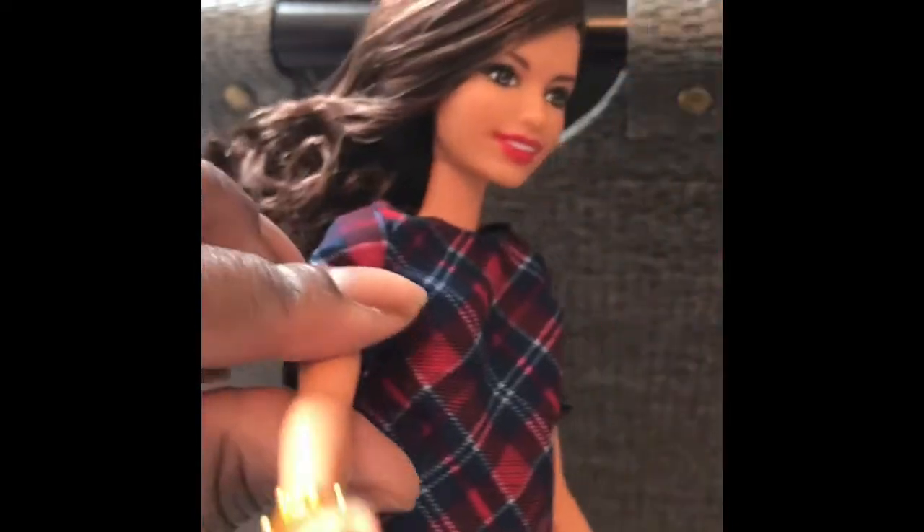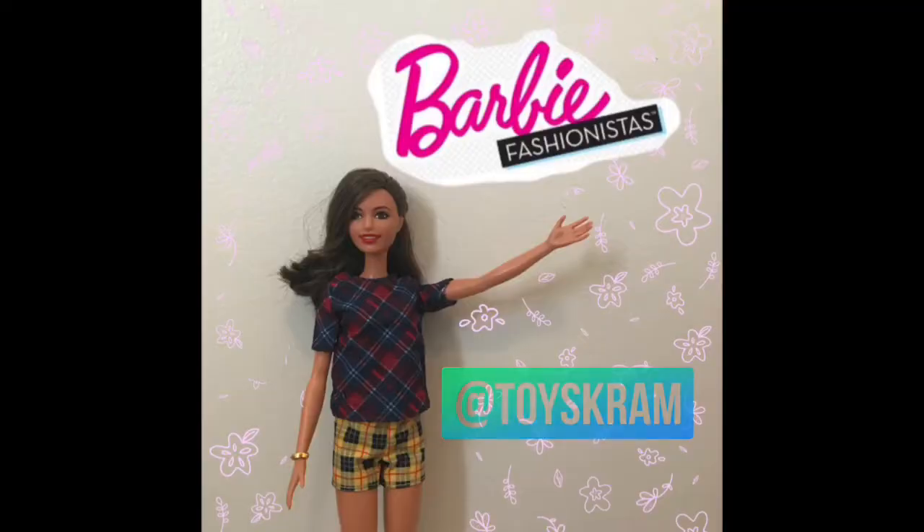And now her shoes — her shoes are gorgeous. I don't have any like this yet, so this is my first time getting these shoes. Super excited. Thanks so much for watching Toy Scram. Give us a thumbs up and subscribe. Check out our Instagram at Toy Scram. Bye!